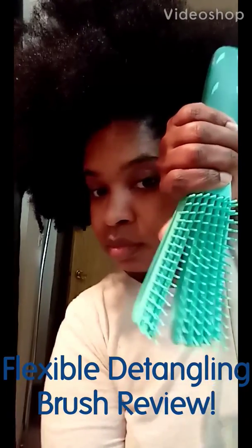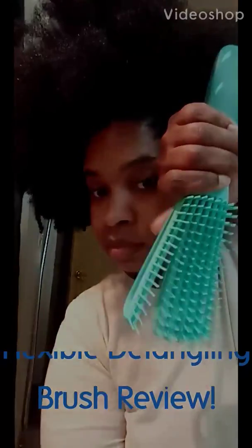Hello, today I'm doing a review on the flexible detangling brush. This is the very tangled and dry 'before' photo, and here I'm going to show you my process for detangling in the shower using the flexible detangling brush.